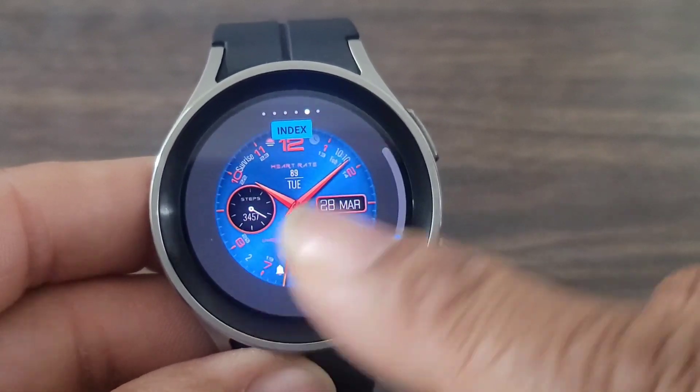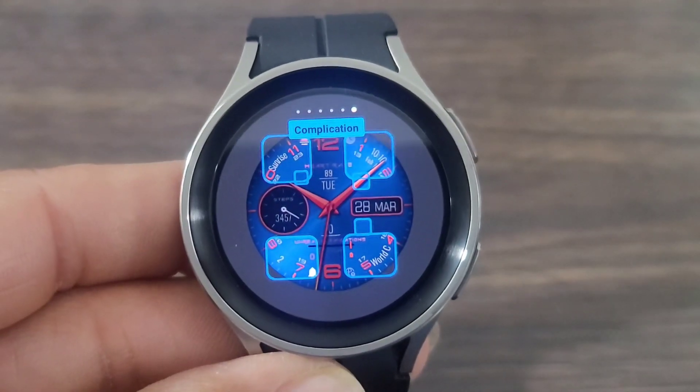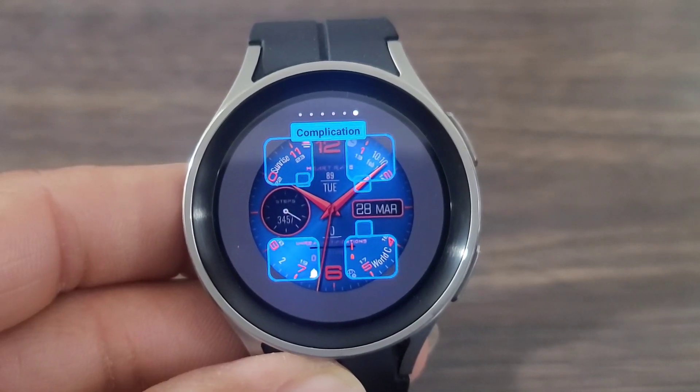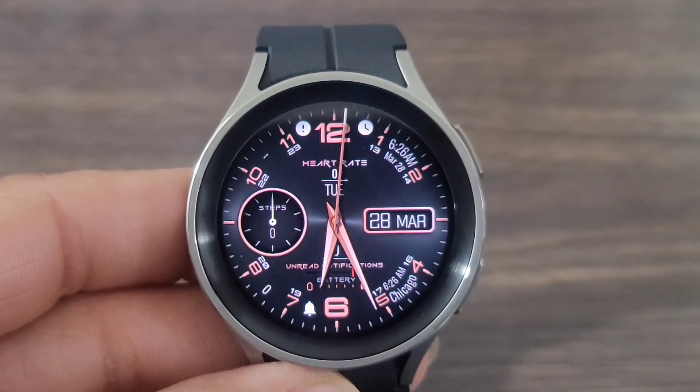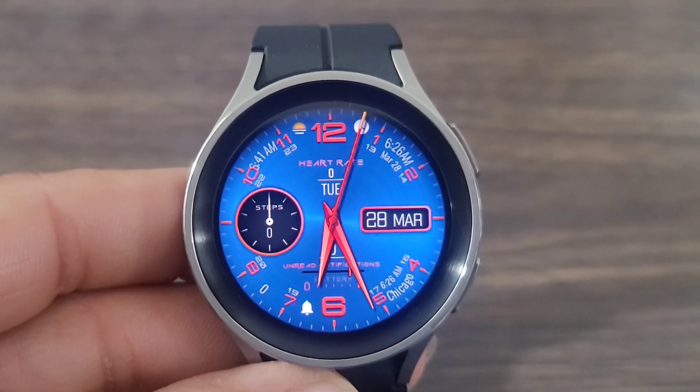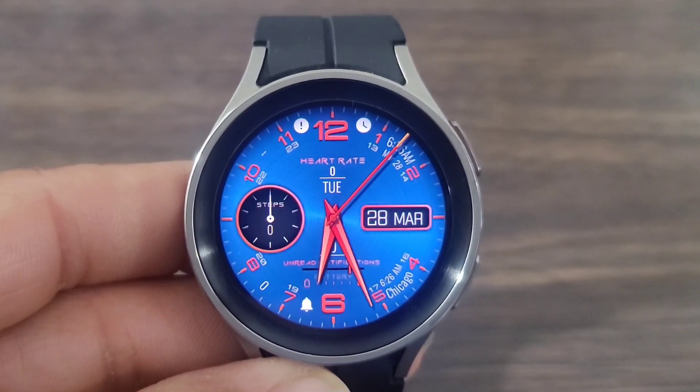I'll leave it — yeah, let's leave it on that red. This is nice. And here you're going to get all your complications, guys. You don't want to sleep on this watch face. I thought the developer really did an excellent job with this watch face, but that's going to be up to you. What do you guys think? Is this worthy of a download, or is it a leave it right where it's at?